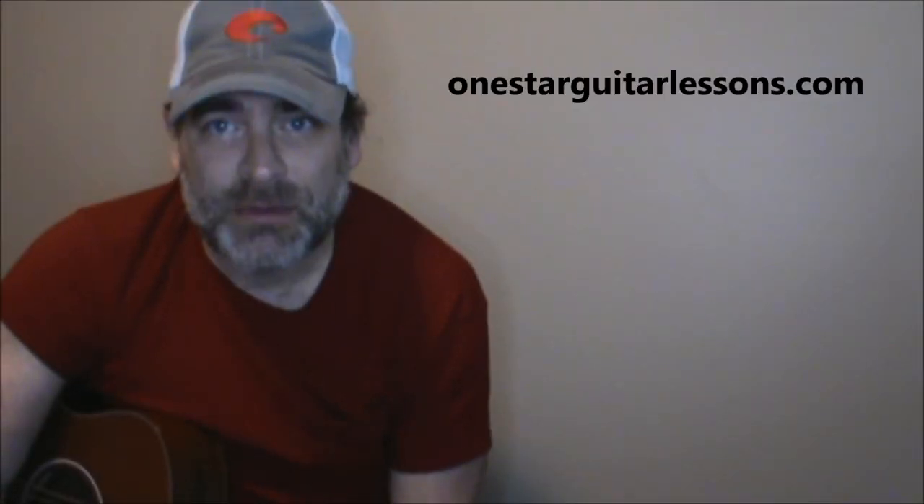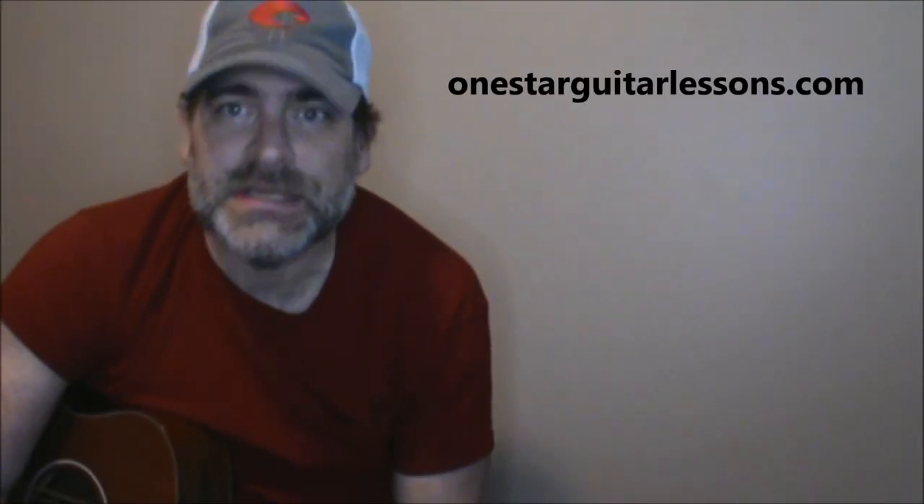Hey guys, Eric here from OneStarGuitarLessons.com coming back at you with another quick request.